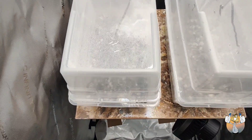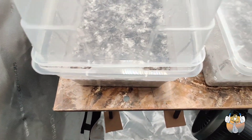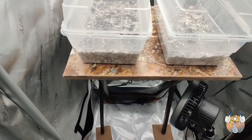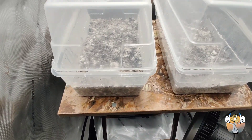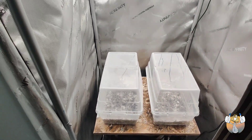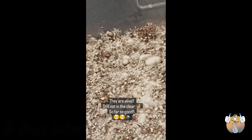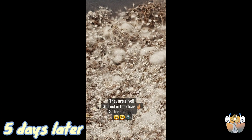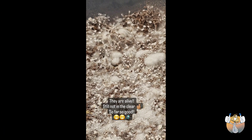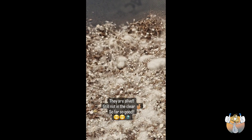Now that we have everything set, we're gonna let these do their thing for about a week or so. Hopefully we'll have some pins — let's go. Don't know if you can see this on camera, but these are pins right there baby — let's go, start up something beautiful.